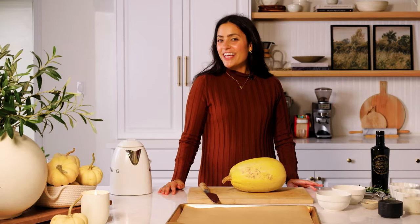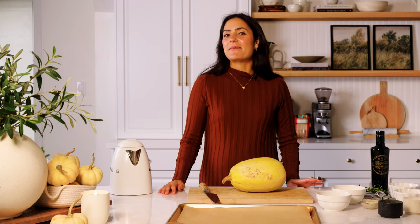Hi everyone! Welcome back to the channel. If you're new here, my name is Two Spoons.